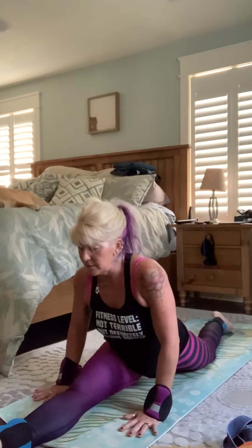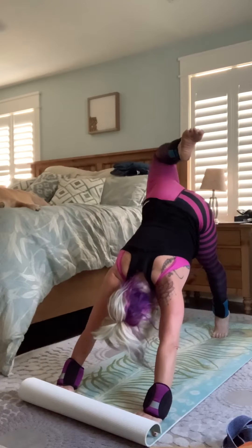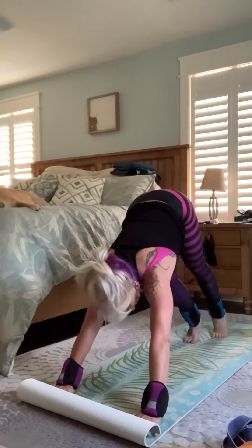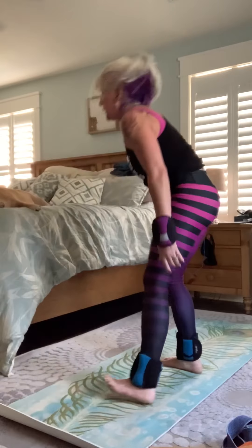And coming back around, grounding down, press up. Take a moment, leg up. And then bring it back down. Welcome your feet up. And then, other side.